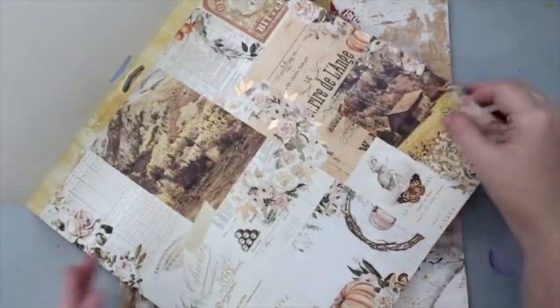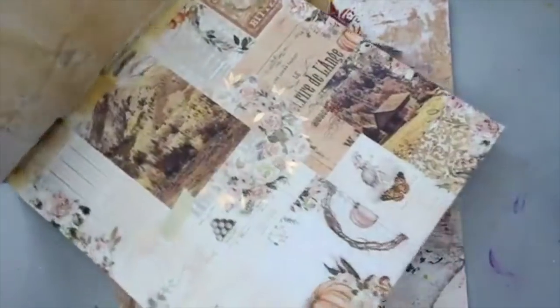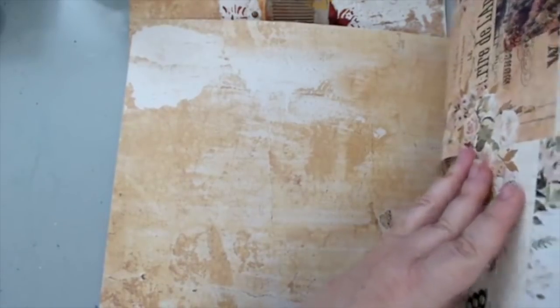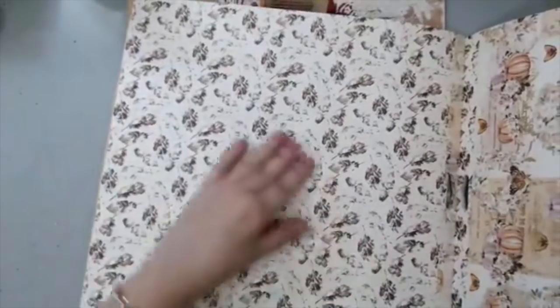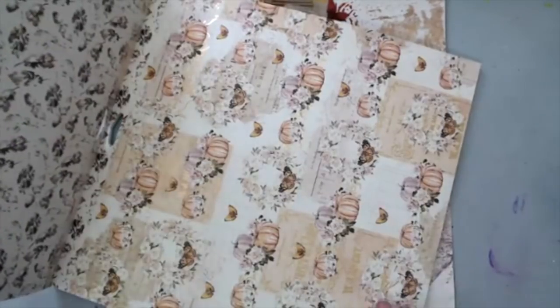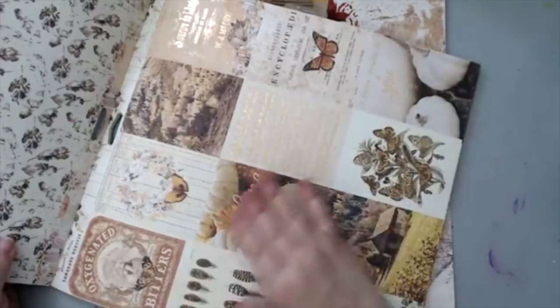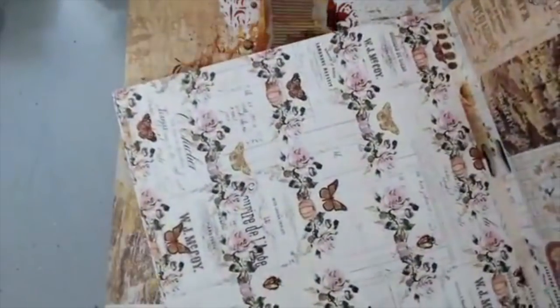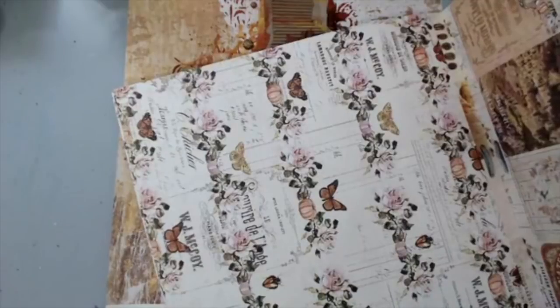This one has a bunch of images on it and this is basically the back of it. The next page has these leaves - almost feathery leaves - and the other side is really pretty as well. It has some pumpkins and some butterflies, so it's really cute. I can really see making a mini album with this one. The designs are really nice.